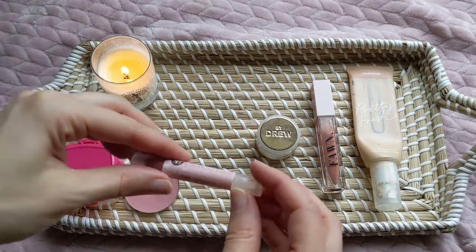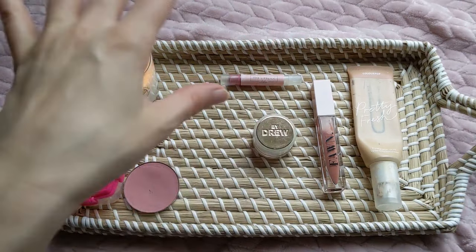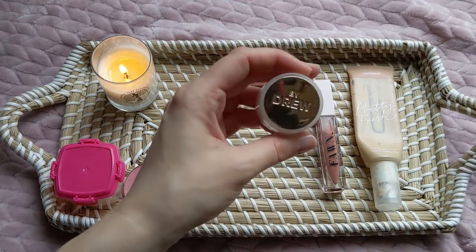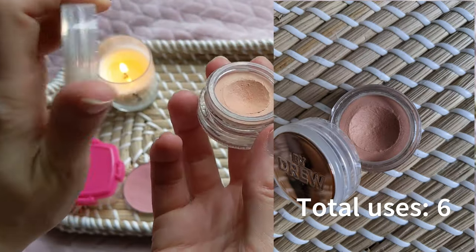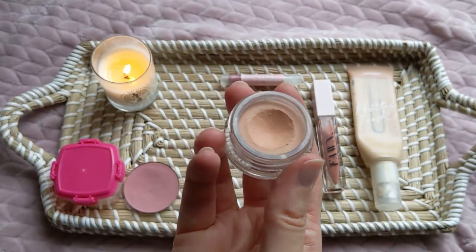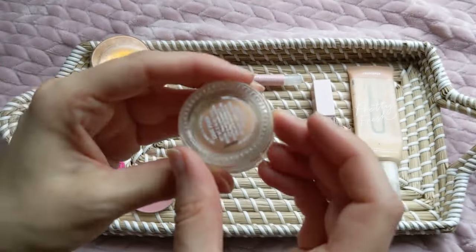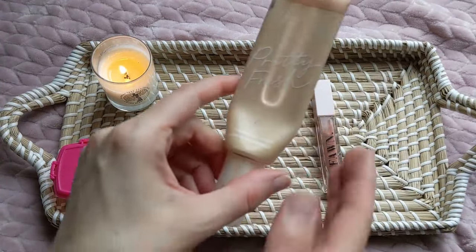Since having my baby, and leading up to it too, I wasn't wearing a whole lot of makeup, so I didn't reach for this eyeshadow base as much as I wanted to. I'm just trying to remember to get back into my routine. It does make a great eyeshadow base to prevent creasing if you have oily eyelids like me. There's no pan in this yet, but there's not a ton of product left, so it's going to stay in the project pan.